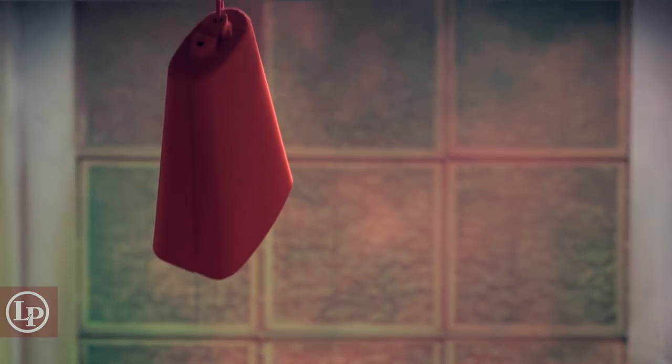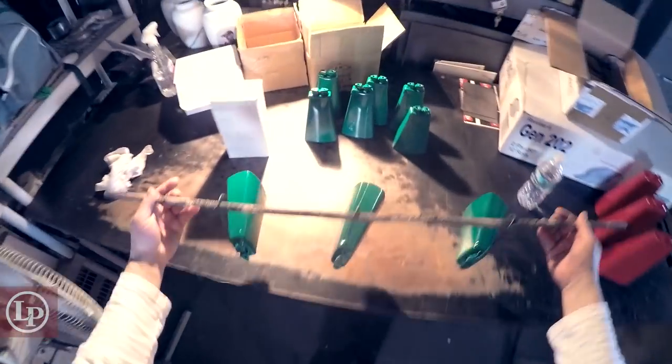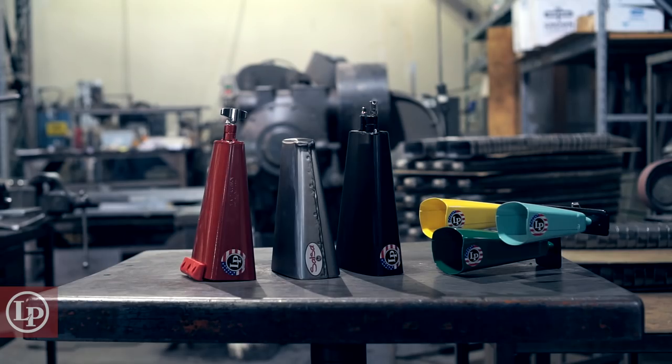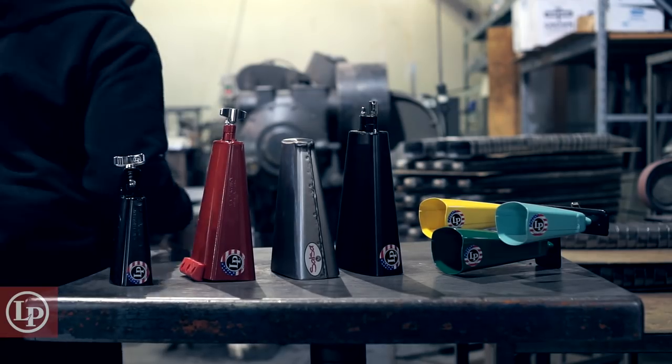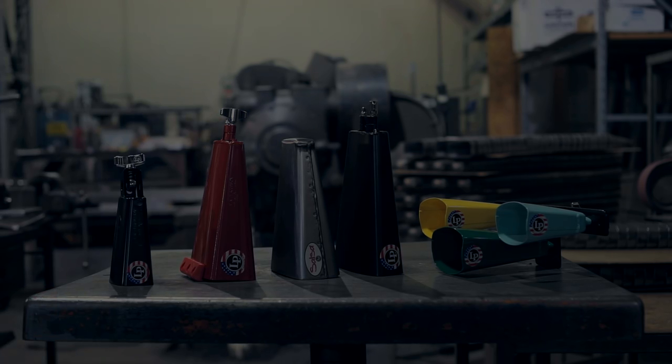With that Black Beauty, that's the most recorded cowbell in history. I love cowbells — that's all I can tell you. But the smaller Moves are a lot closer.